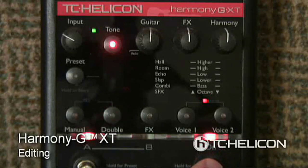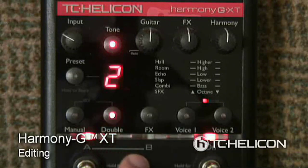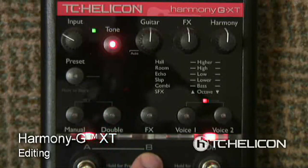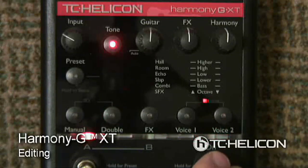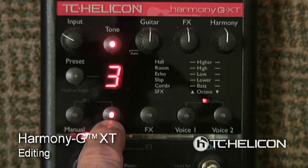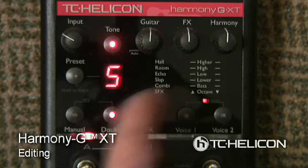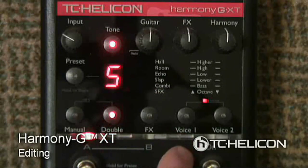This vocal processor pedal can add reverb and really shines when it comes to harmonies. You can use it with a guitar or keyboard so the harmonies match the chords you're playing, and it can also double your voice. Because it's a pedal, it can be useful for live performances, but it's probably more useful in a studio recording situation when you have time to change settings without a bunch of people watching you.